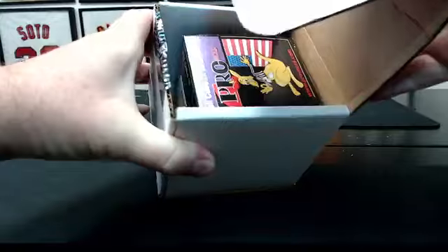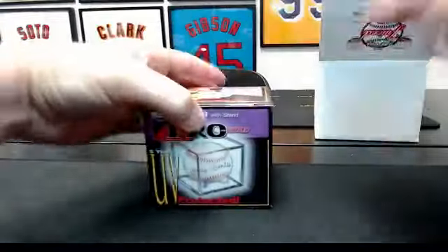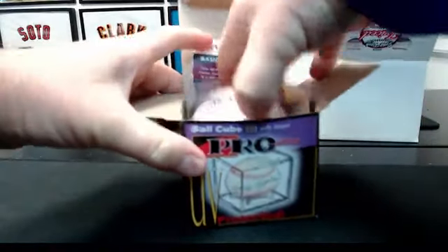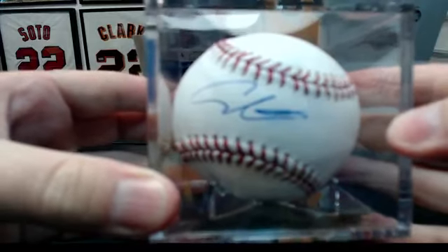Good luck, this will be a quick break. This is the way it opens so that I don't see it. Alright, let's see. JSA cert. That signature means nothing to me.